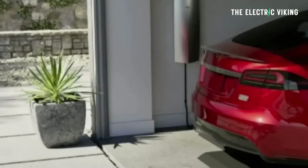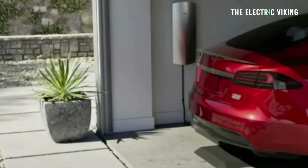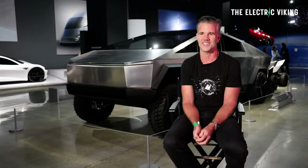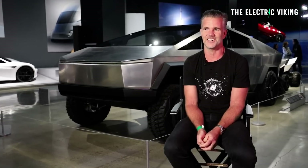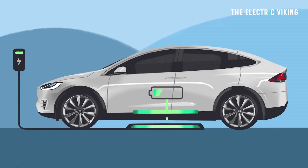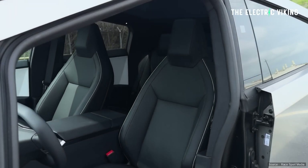Last year Tesla teased a new wireless home charging station, though the automaker never actually said anything about it — just released a picture as part of its presentation. However, Tesla chief designer Franz von Holzhausen recently confirmed Tesla is working on a wireless charging pad. When it's available you'll be able to purchase one, put it in your garage, drive your Cybertruck over it and just charge it that way.